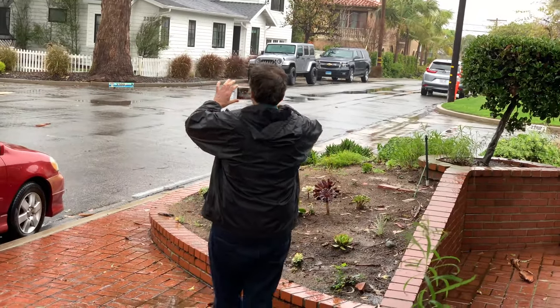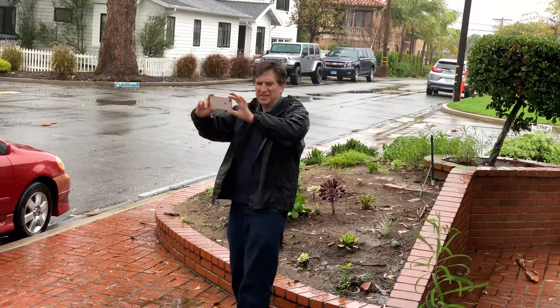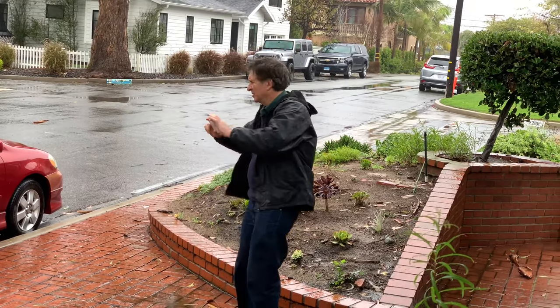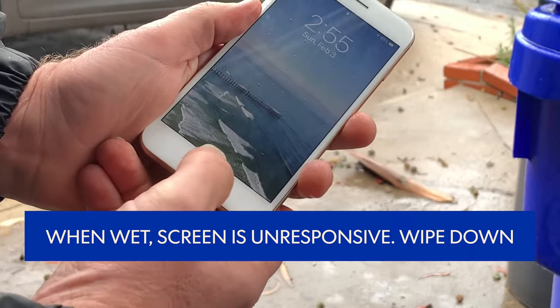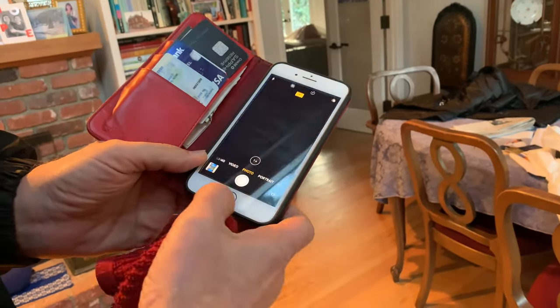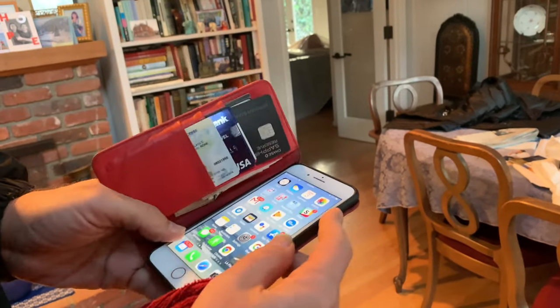When you're out shooting in the rain with your smartphone, keep in mind that even though they're water resistant, the touchscreen will become non-responsive when wet. You're going to have to wipe it clean with a towel to get it to respond. It's a little iffy, but for the pictures you get, it's worth it.